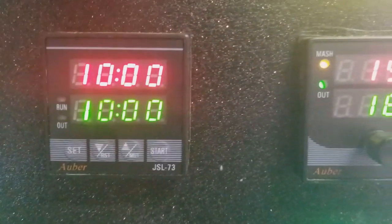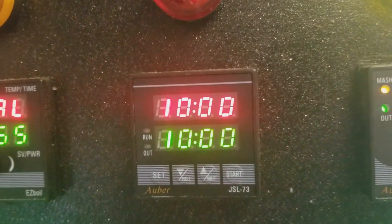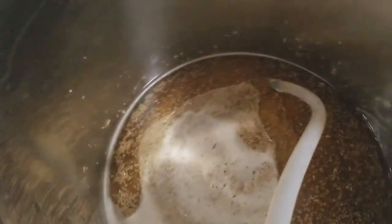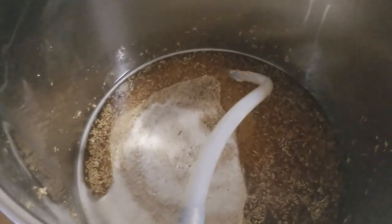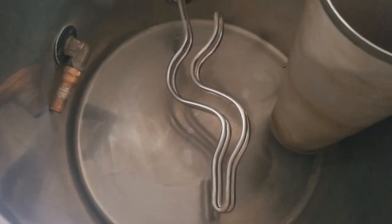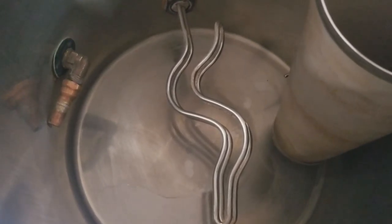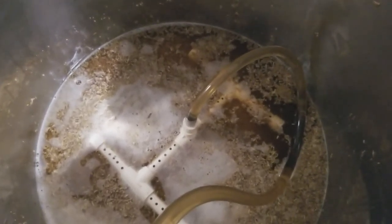We've gotten through the 60-minute mash and now we are on to mash out. As soon as we get the temperature up to around 168-170°F, we will start the 10-minute timer and let these enzymes that have been working for over an hour stop working. Then we will start taking this beautiful colored wort and transferring it into the boil kettle.